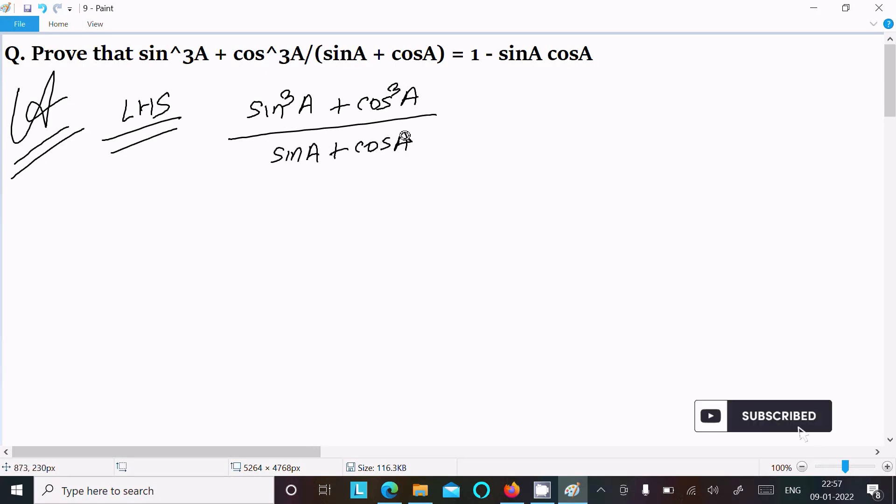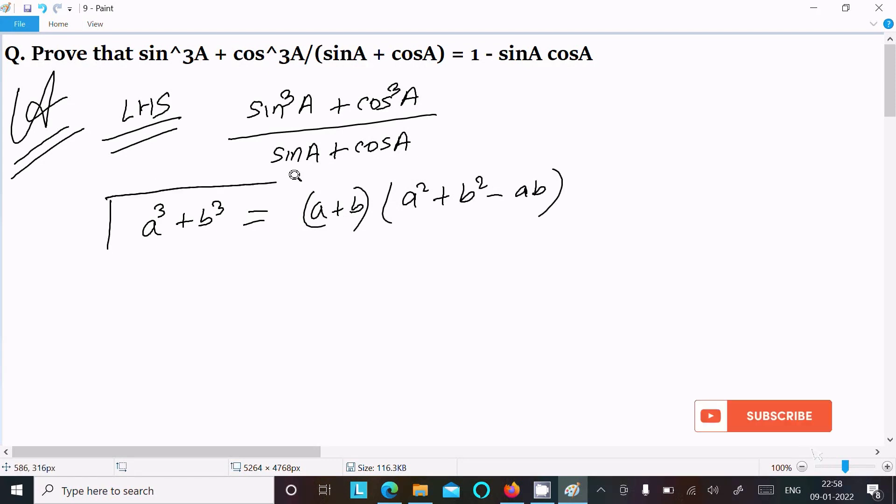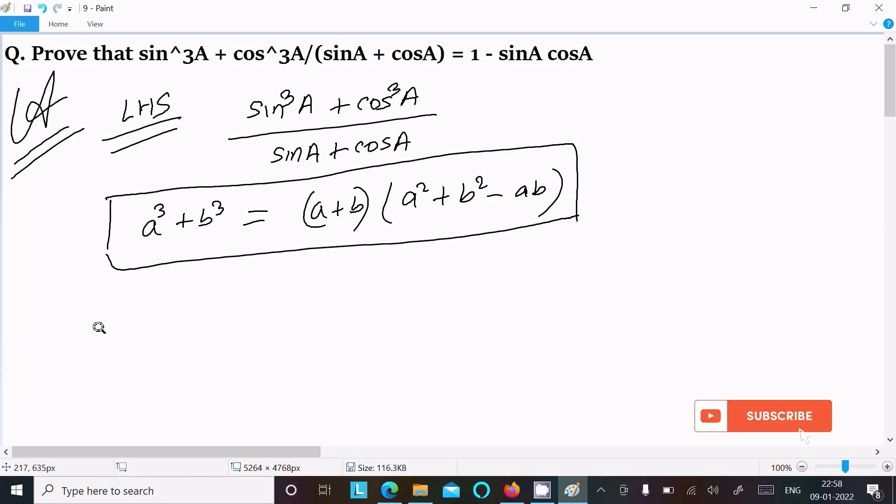This question is based on the formula of a³ + b³. The formula is: a³ + b³ equals (a + b) times (a² + b² minus ab). This is the essential formula you should use.